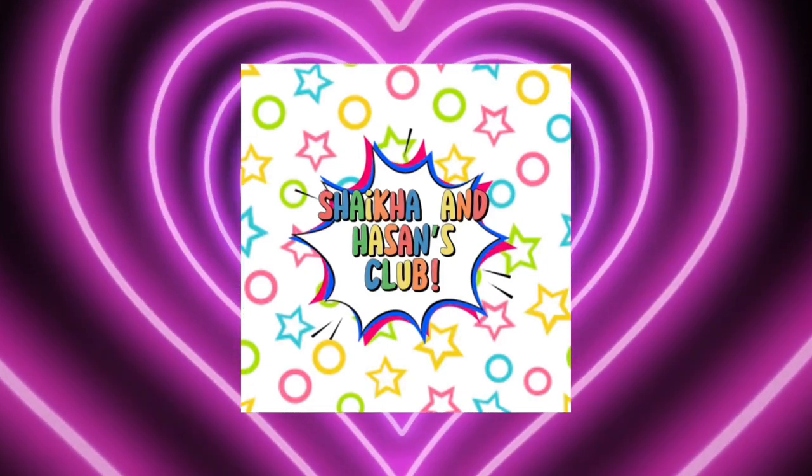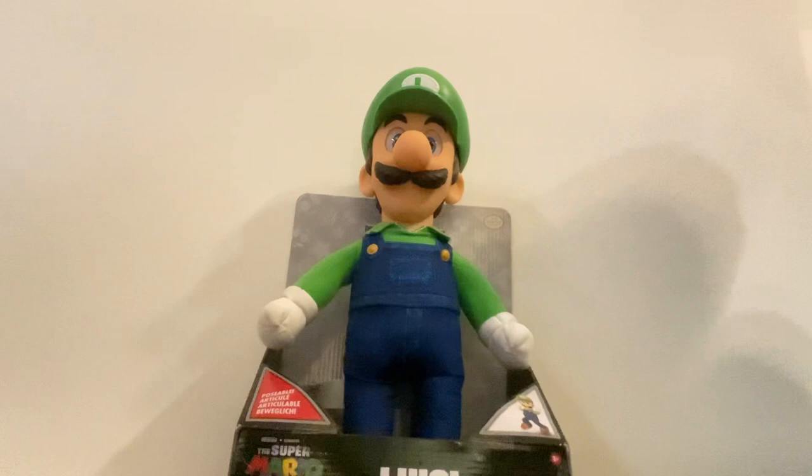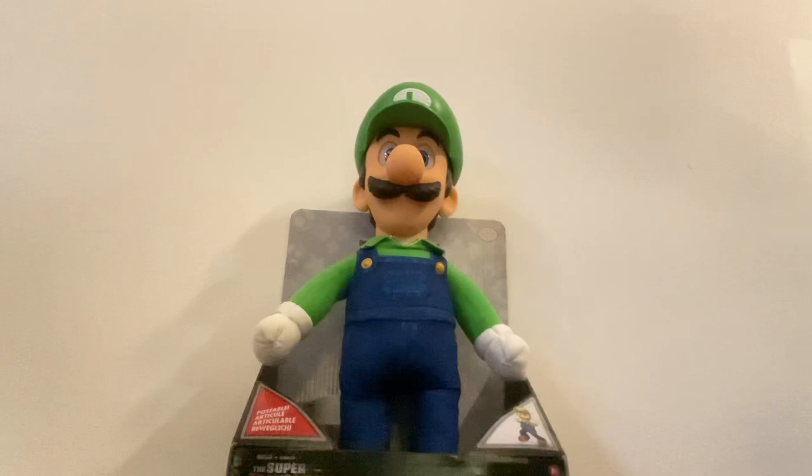Welcome back to our channel! Hey guys, today we have a good look at the Luigi plushie from the Super Mario Bros movie. We have Luigi from the Super Mario Bros movie, so let's check it out.